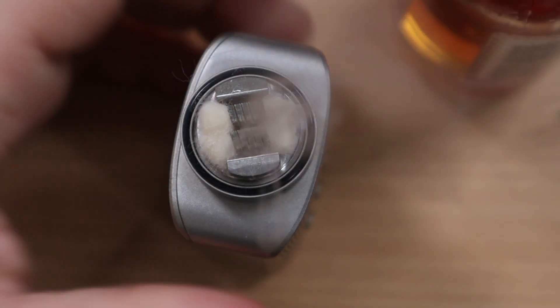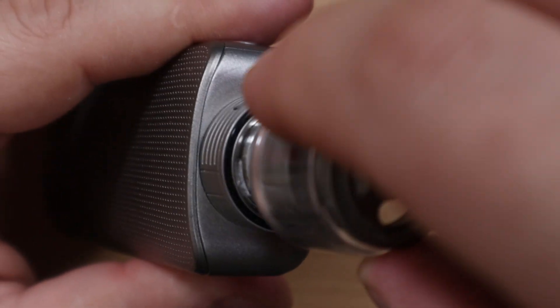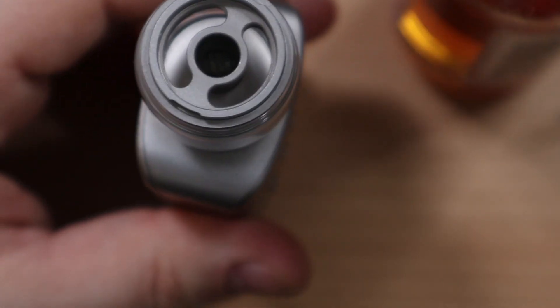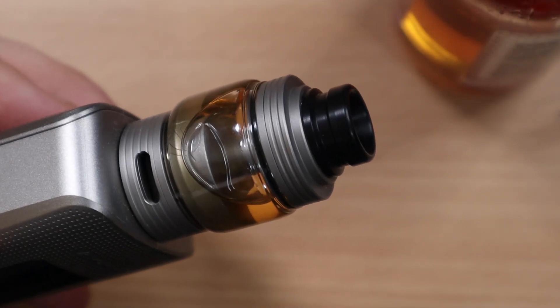Throw some juice on it — we have those vapors happening. You know me, I'm going to use full capacity, so bubble glass it is. Fill up the tank, close it and you're good to go. We've covered everything up close, so now we come back on top and run through pros and cons.